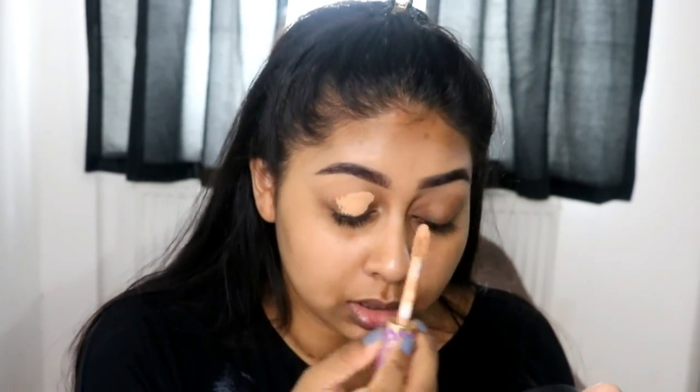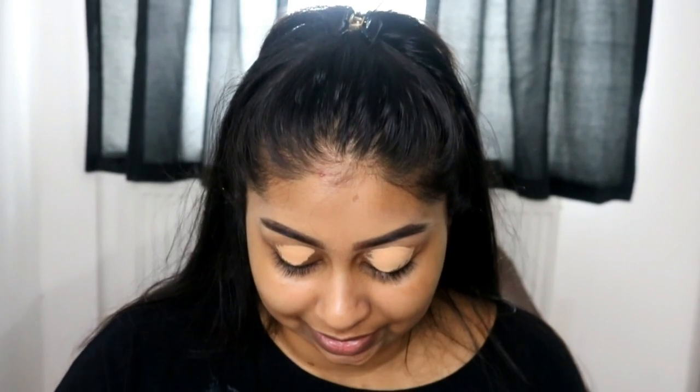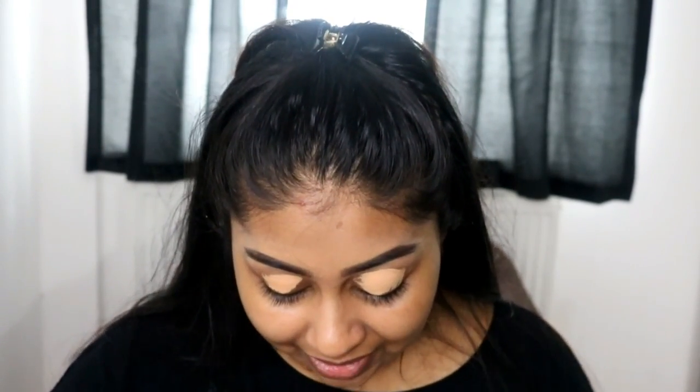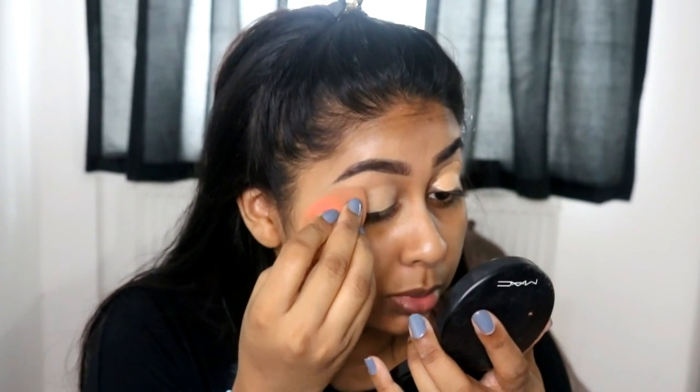I'm just going to apply some of my Tarte Shape Tape as my eyeshadow base. This is like my best concealer actually, not just one of my best. I really love it. It's just really pigmented — you guys have probably heard about it a hundred times on YouTube by now.